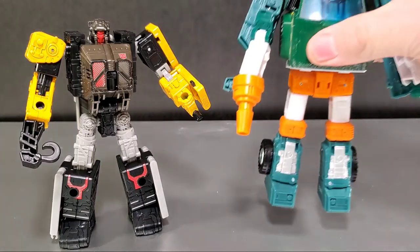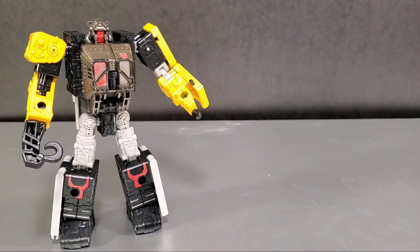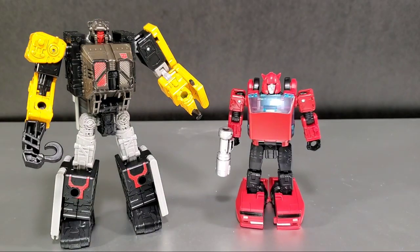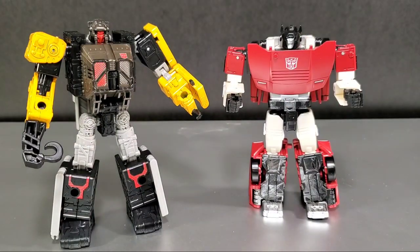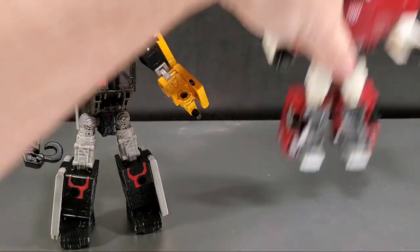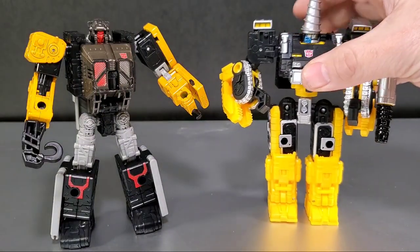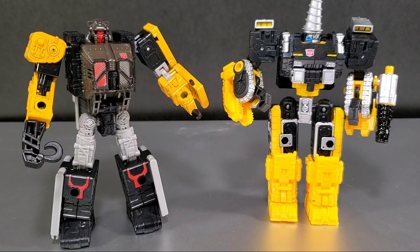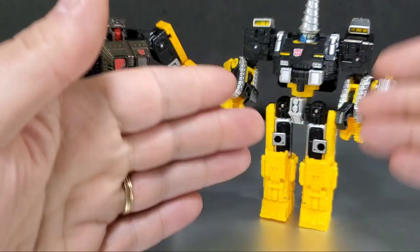Let's do a size comparison. Here he is with Hoist, who comes in the same assortment — both are deluxe class, but Hoist is a lot bigger. Next to Cliffjumper, also a deluxe class but a lot smaller. Also comparing him with Siege Sideswipe — a regular car-bot deluxe — then next to Siege Impactor, who is more Hoist's height. Then next to Zetar, and they're about the same size — they pretty much function the same way, one's a weaponizer and one's a ramp-system figure, so they're equals in coming apart to form extra bits for other Transformers.